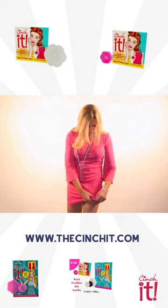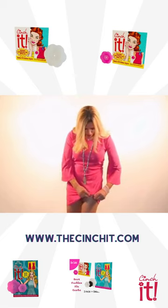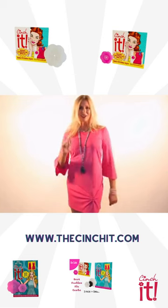Take the cinch it, find a spot, poke the fabric through the cinch it, pull as much as you want, readjust, and there you have it. So how are you going to cinch it today?